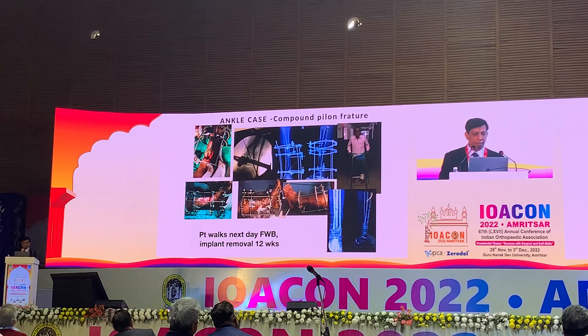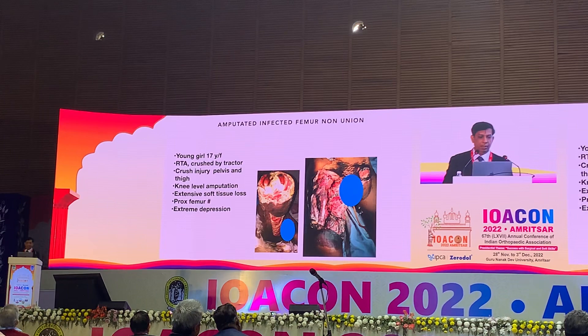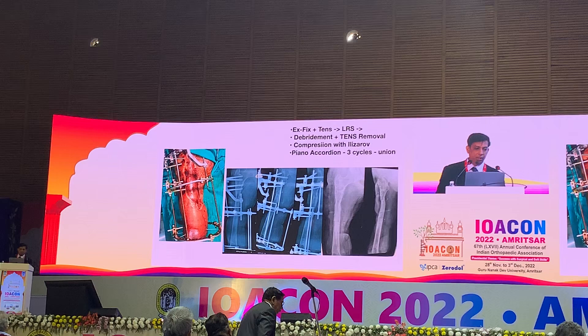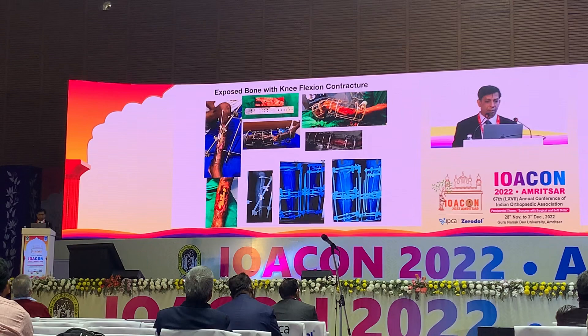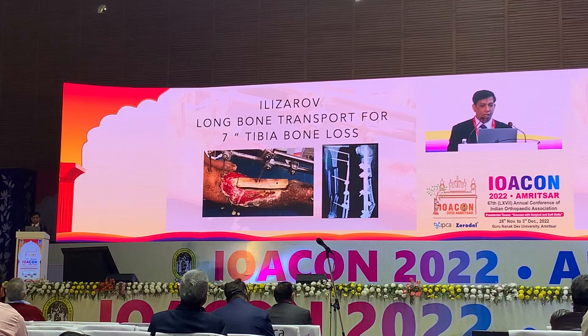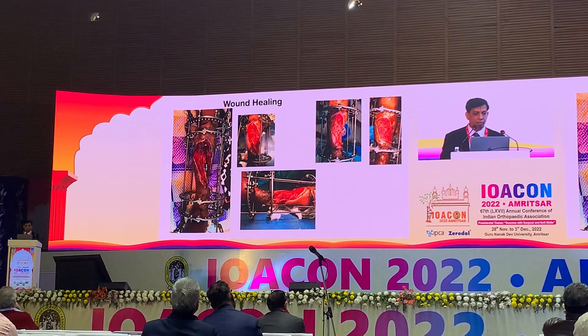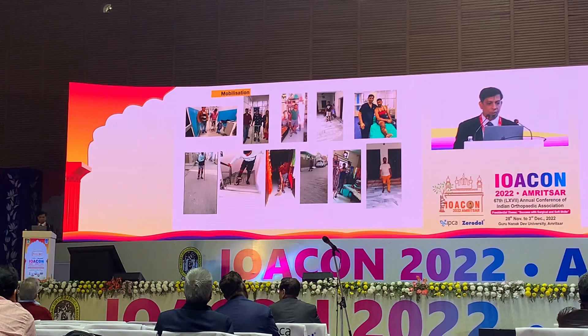One case involved a compound ankle fracture with compartment syndrome, achieving complete healing. A particularly interesting case was a 17-year-old lady who was run over and sustained a very bad wound with near knee-level tissue destruction treated in Alaska. A non-union was managed with Ilizarov, healed very well — she even got married with the frame on and was walking in the marketplace. Cases of exposed tibia with bone loss and contracture also showed excellent results; bone transport was done, healing was achieved in one and a half to two years, and the patient can now perform all activities of daily life.